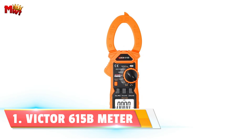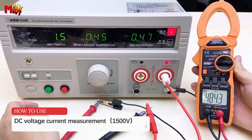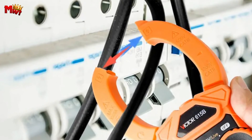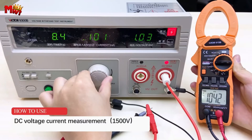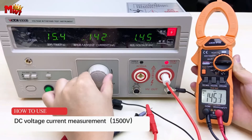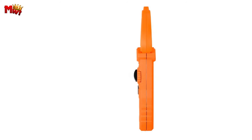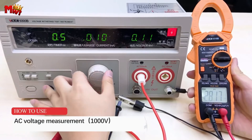Number 1: the Victor 615B digital clamp meter. First, the professional pen measurement feature ensures precise testing for all your professional needs. The oversized jaw design offers a whopping 40mm jaw opening, perfect for various wire measurements, handling currents up to 1000A. The HD backlight display has a maximum display of 5,999 and a refresh rate of 3 times per second, making it your perfect companion even in the darkest environments. With 1500V high-voltage capabilities, this meter can handle high current measurements like a champ. It also comes equipped with a bright highlight LED that doubles as a flashlight.